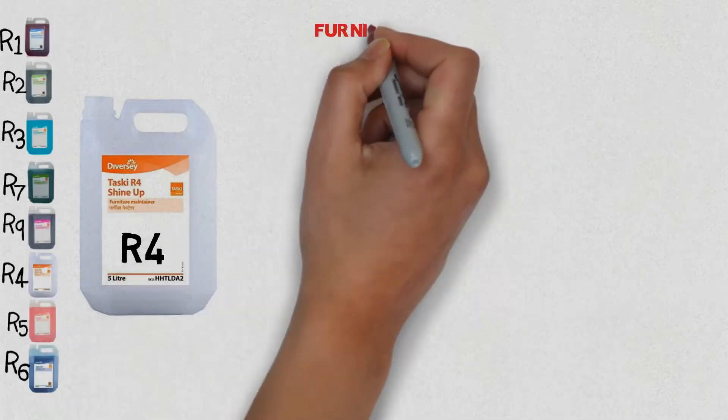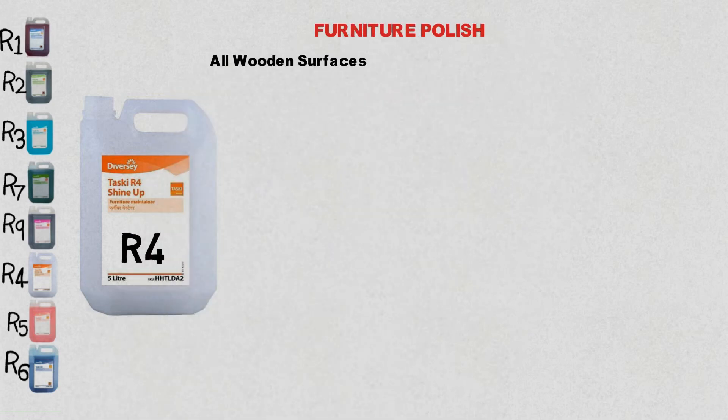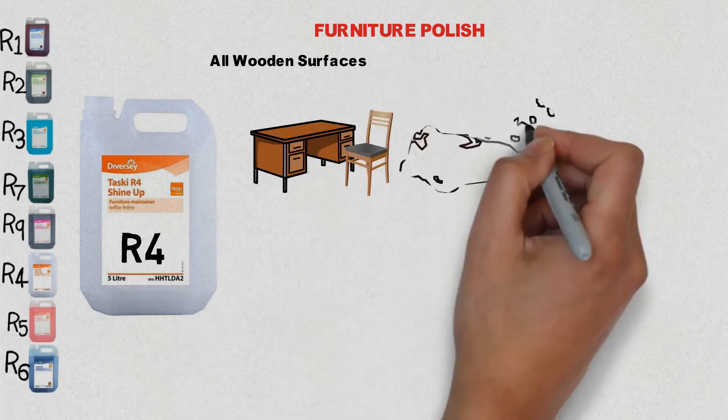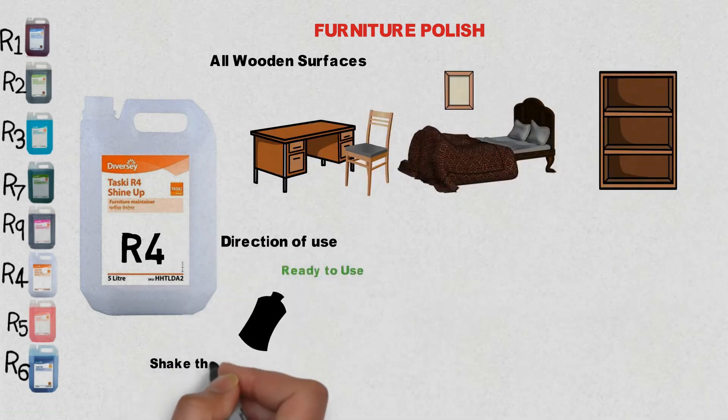R4 is a furniture polish which can be used on all wooden floors and furnishings like tables, chairs, wooden cabinets, frames, and cupboards. Shake the bottle well before use.